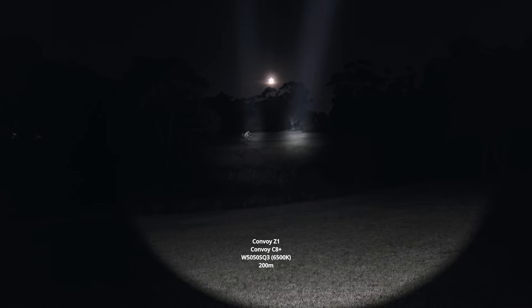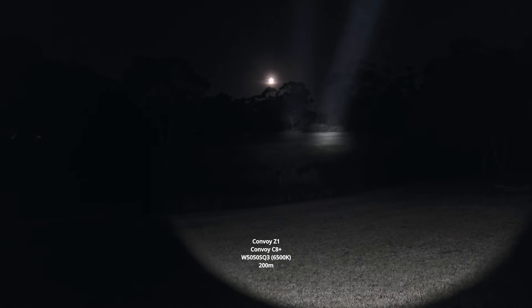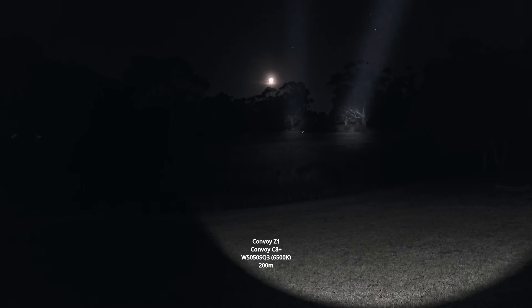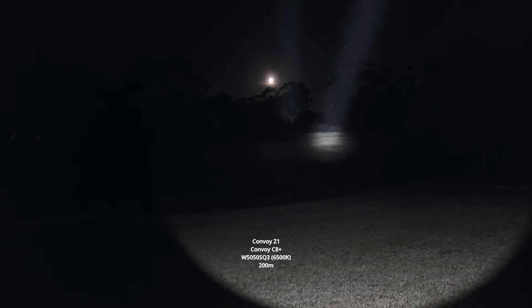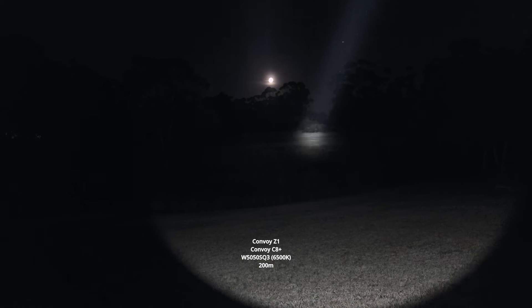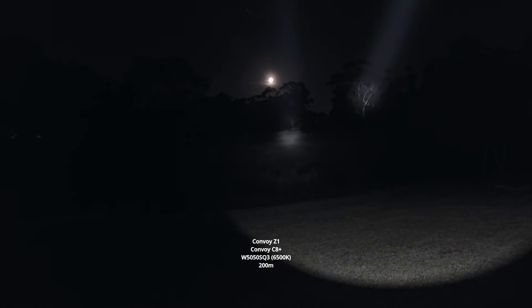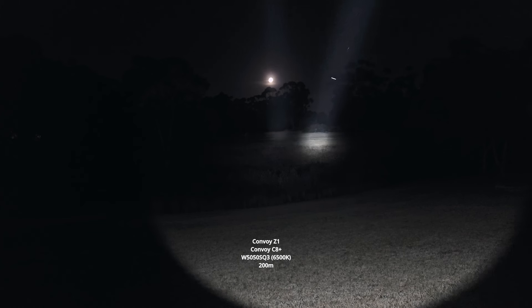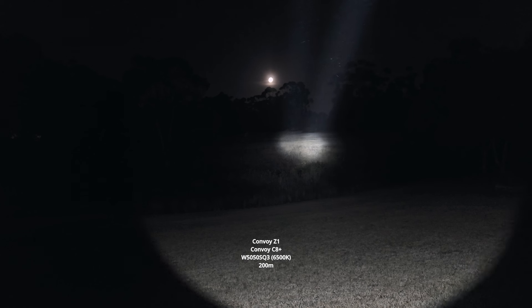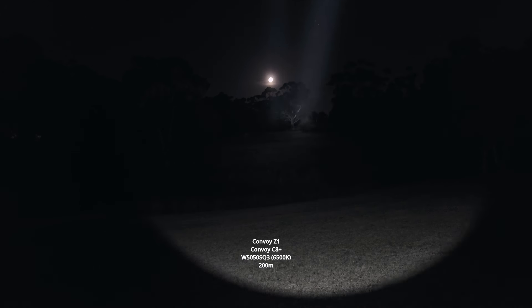Of course, there is a bit of a trade-off with these zoomy lights — the heat-syncing isn't going to be as good as a full body where the head doesn't move around. I think with the more contact the LED has with the rest of the body, it's able to dissipate the heat better. So you can see the C8 is just not stepping down as much — it's really difficult to tell from the start, but yeah.